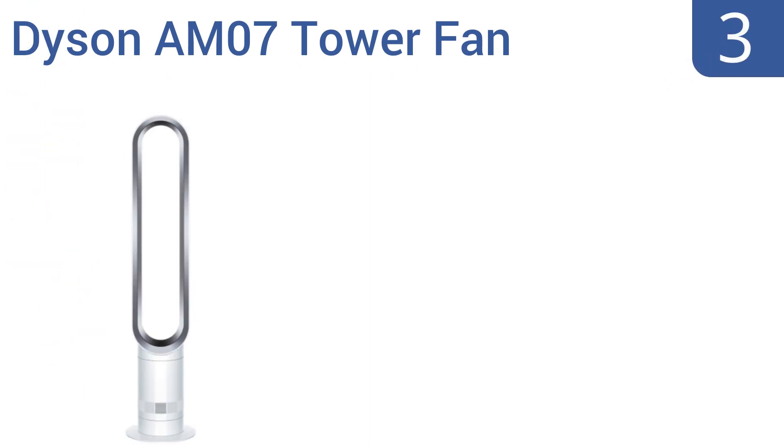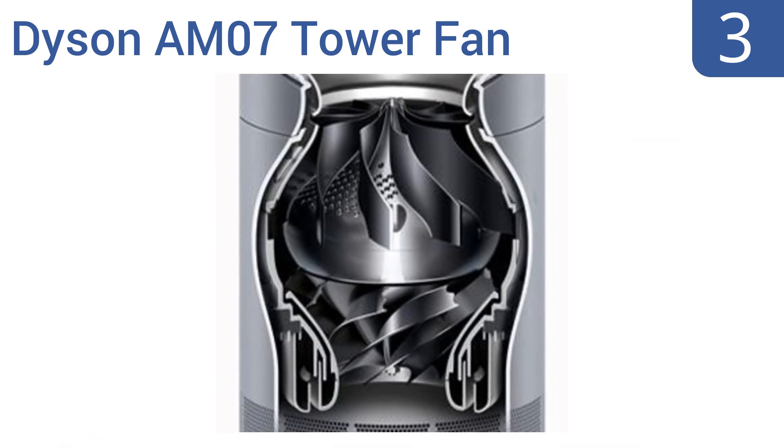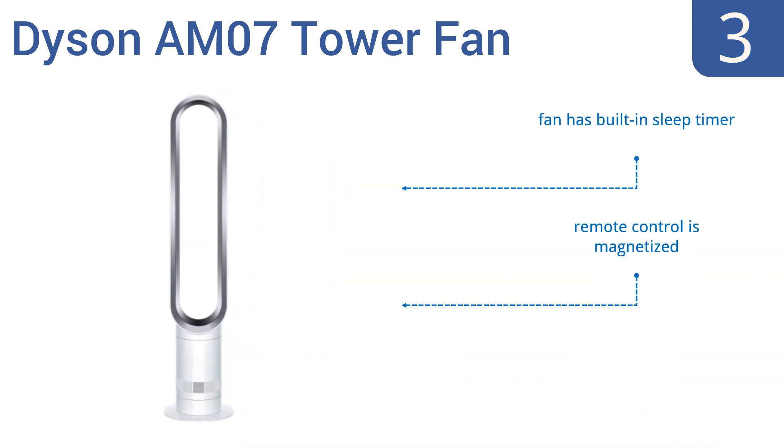Halfway up our list at number 3, the Dyson AM07 tower fan is designed to accelerate a maximum amount of air through its aperture without creating that choppy feeling that you would ordinarily experience with a blade fan. It's perfect for offices or living spaces. It comes with a built-in sleep timer and a magnetized remote control. It has a high price tag, but it is high quality.